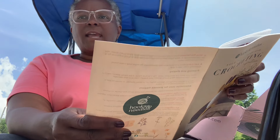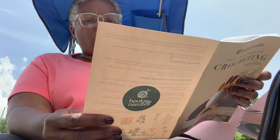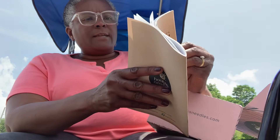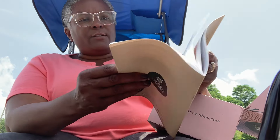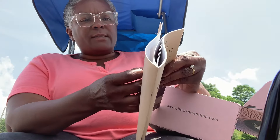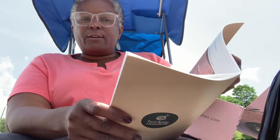They also have little extras this month — a DIY press flower art tutorial that tells you how to do it. You get little extras like that. Last month had a cookie recipe.